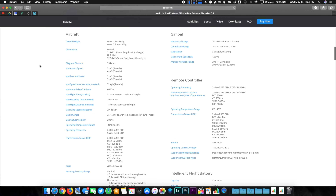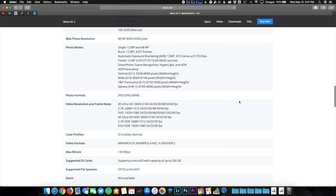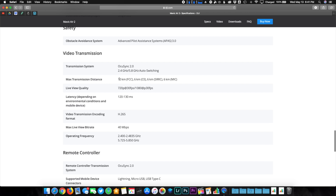If we look at the specs of the Mavic 2 Pro and the Mavic 2 Zoom, the maximum range is 8,000 meters, which is 8 kilometers or about 5 miles. But with the Mavic Air 2, we've got 10,000 meters, which is 10 kilometers or 6.2 miles of range.